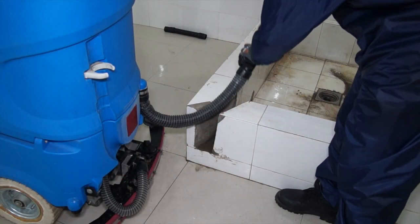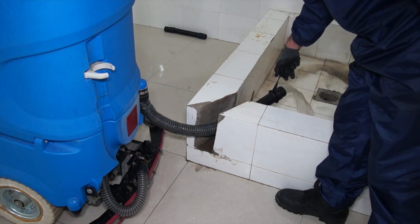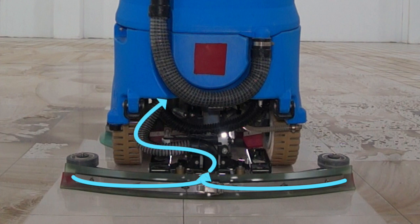Finally, a vacuum picks up the dirty water and stores it in a holding tank that is emptied later in an approved manner. The vacuum system on a floor scrubber has a powerful motor to generate suction and a large diameter hose to collect whatever the motor can pick up.